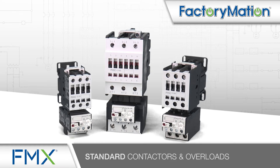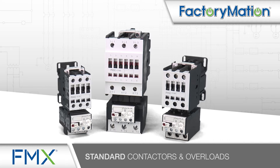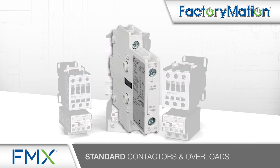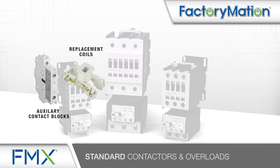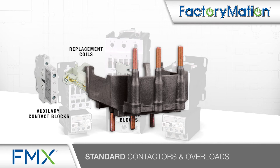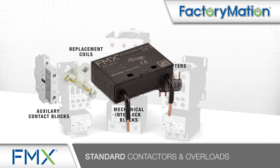All FMX standard contactors and overloads have a one-year manufacturer's warranty. A wide variety of optional accessories include additional auxiliary contact blocks, replacement coils, mechanical interlock blocks, link adapters for manual motor starters, and coil surge suppression.